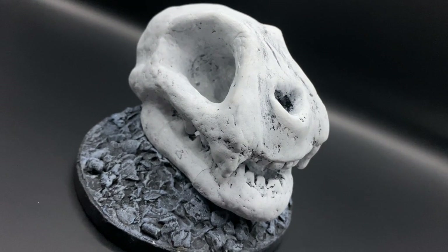Hi, I'm B from Naked Mechanics, and in today's video, we're going to be making a cat skull.